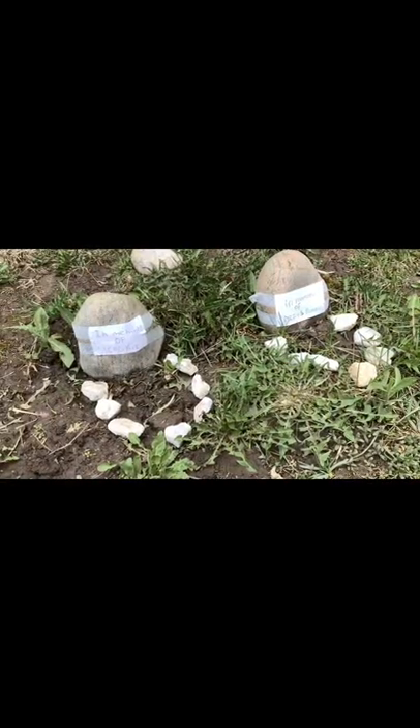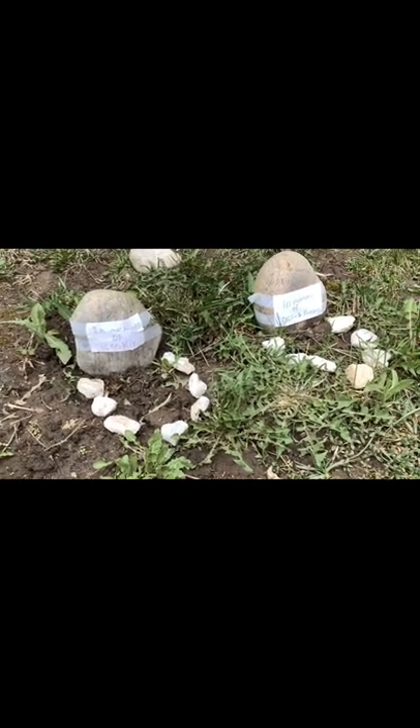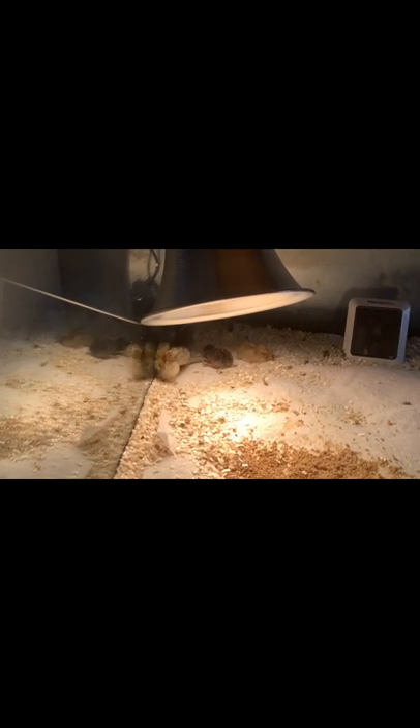Now this may seem a bit harsh but we have to talk about it because it's important — nine hatched but sadly three died. Two were buried together and one was buried separately. The first ones buried were Cookie, and the second ones were Lizzie and Buzzy. Hope you enjoyed and that this video helped you in some way, bye!